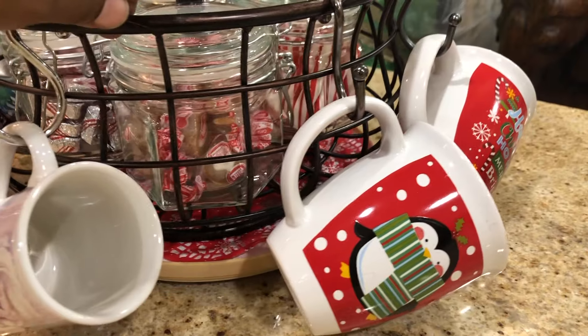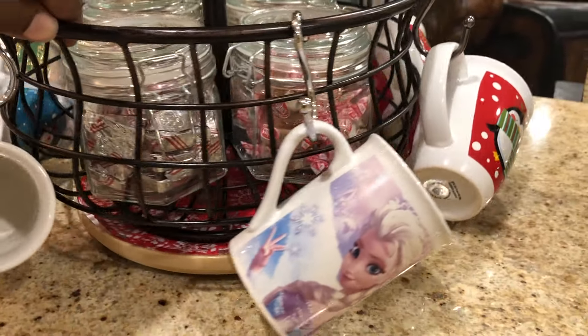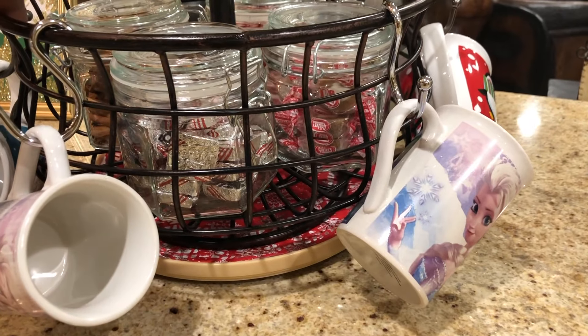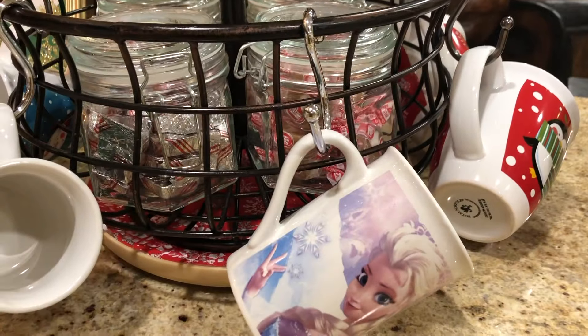I've hung my cups on the sides using shower hooks — the hooks you would use for your shower curtains. They work out really well with these cups. They don't come off and they don't tip over.